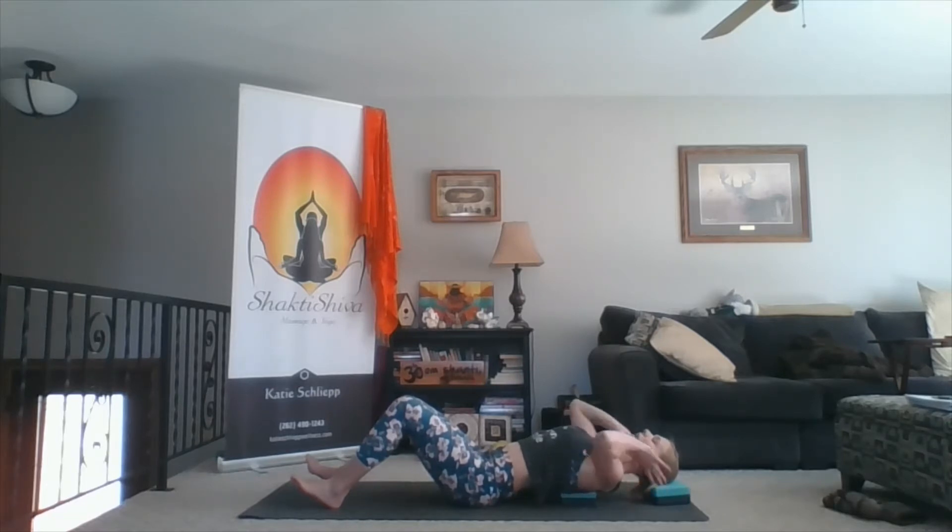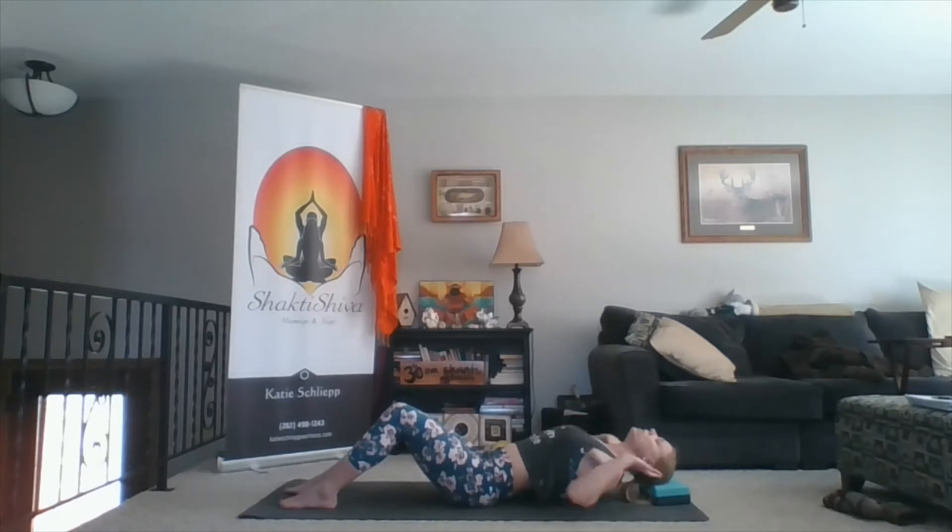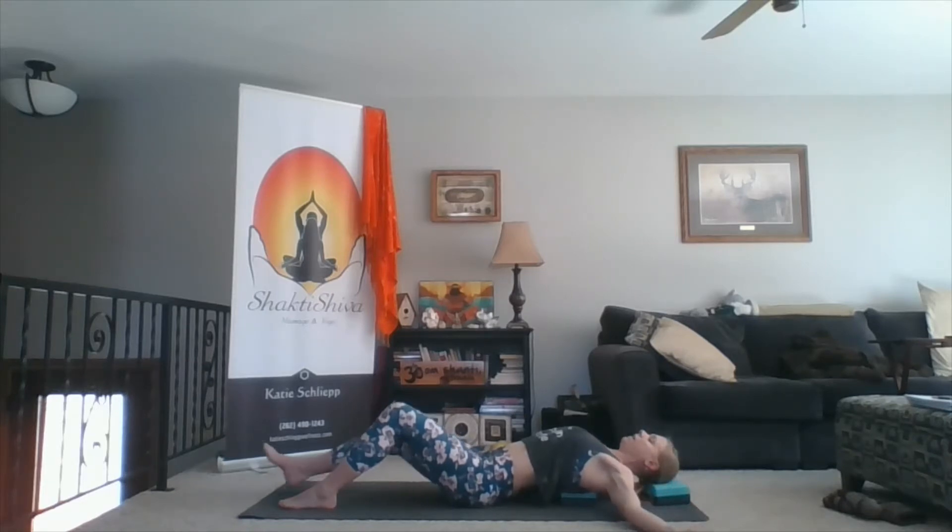Once your head is on the block or pillow, if your chin is jutting up towards the ceiling, take your hands, cradle your head, lift it, and pull your head out away from your shoulders so your chin drops. Then replace your head back on the mat or block. Take your arms out to a T, drape your legs straight, completely relax, and allow this to be a nice gentle beginning to our class.